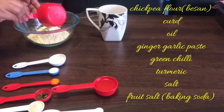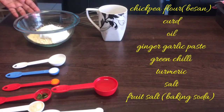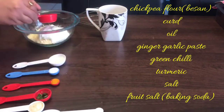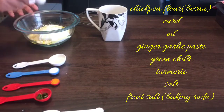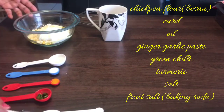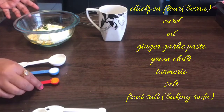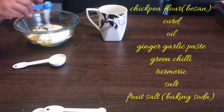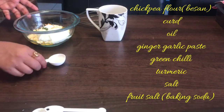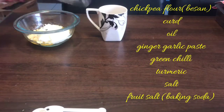Then goes the yogurt. Then you put a little oil, ginger garlic paste, green chillies, turmeric, salt, and some fruit salt, and start mixing it up.